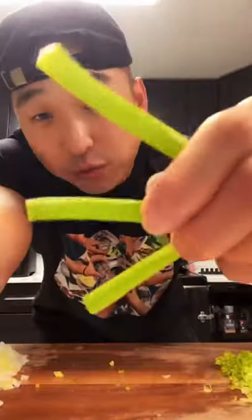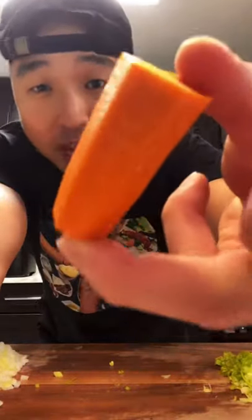Put the beef to the side. Now let's chop some vegetables. 40 grams of onion — finely chop them. 40 grams of scallion, 40 grams of carrots, and lastly 100 grams of tofu. Throw the tofu in and mix everything evenly.